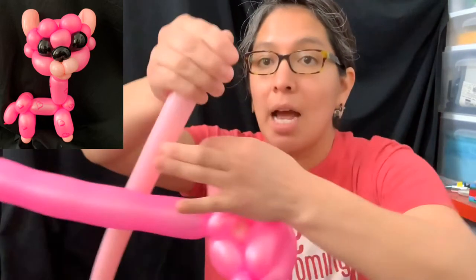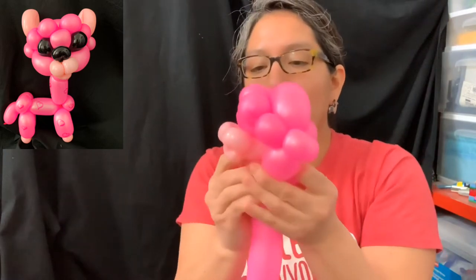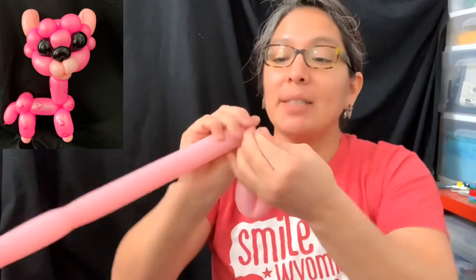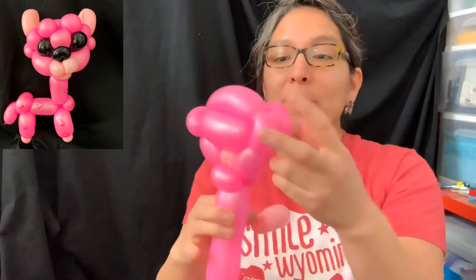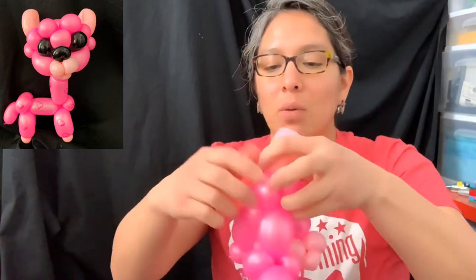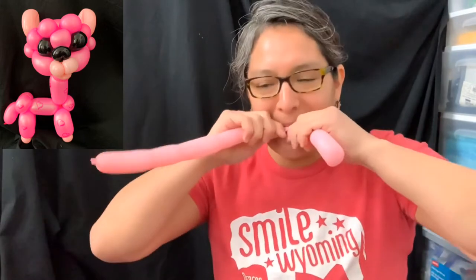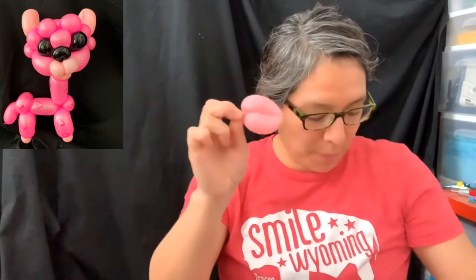Now we're gonna cut - don't get rid of this piece because we're gonna use it to make ears. Now you have something like this. Measure like a three-finger loop, cut and tie because we're gonna make an ear. Leave some space here - not much, because you need enough for the feet of the alpaca. Put it right here on the side of the pinch twist. Each pinch twist is going to hold one ear. Do the same for the other ear, make sure you have enough for a pinch twist for the feet, then tie this part and attach it to the other side.